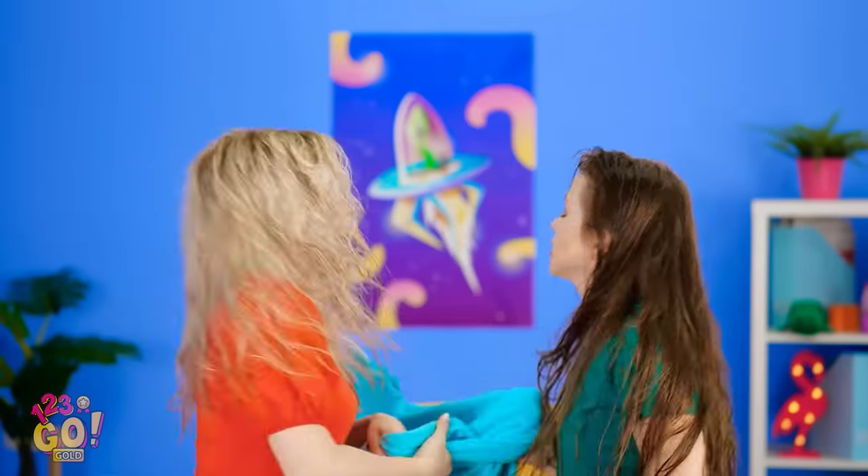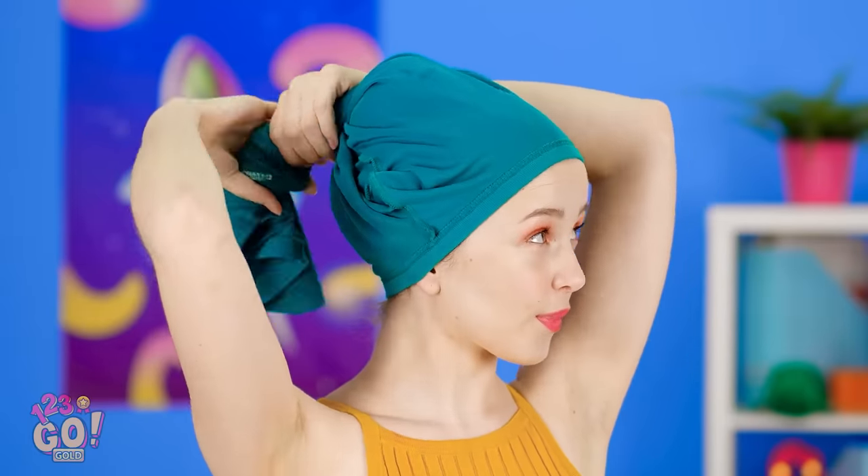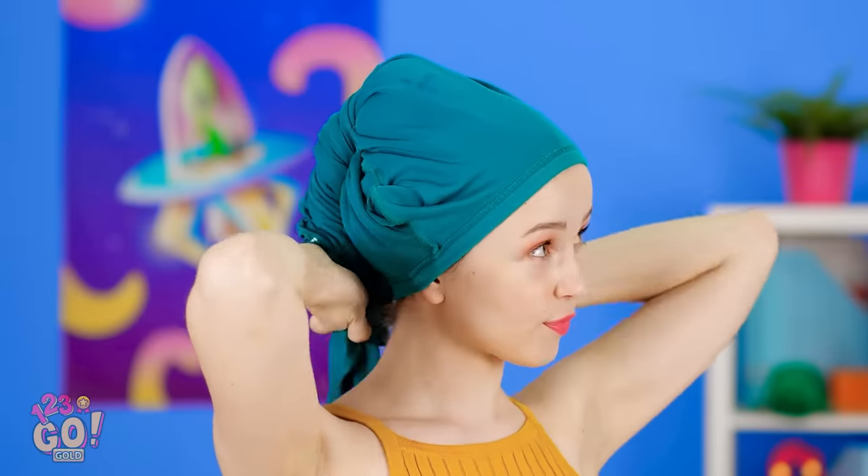They say necessity is the mother of invention. And right now, these girls need a towel. I sure could use a towel hack right about now. I have an idea! This shirt's pretty absorbent, right? Why not use it to dry my hair? Hacks are awesome, and we've got some awesome ones coming your way!